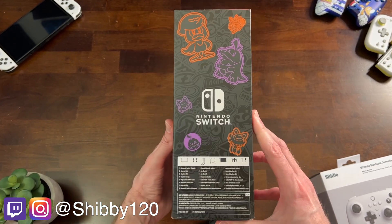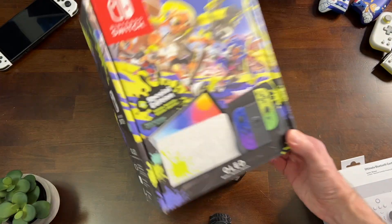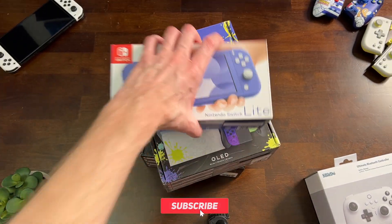I got the new Pokemon Scarlet and Violet Edition Nintendo Switch OLED, and we're gonna unbox this thing compared to the regular Switch, the Splatoon OLED, and the Switch Lite to help you find out which one is best.